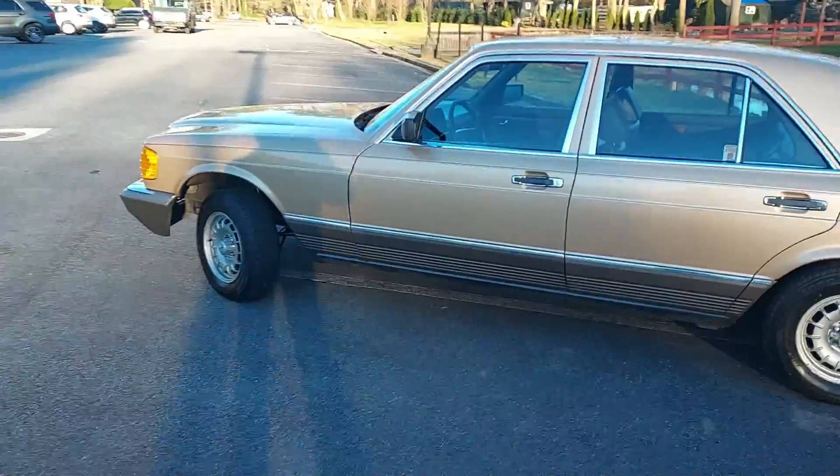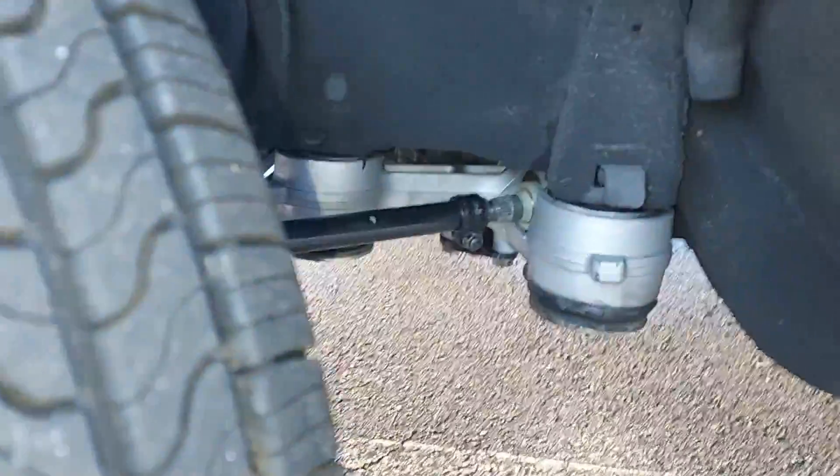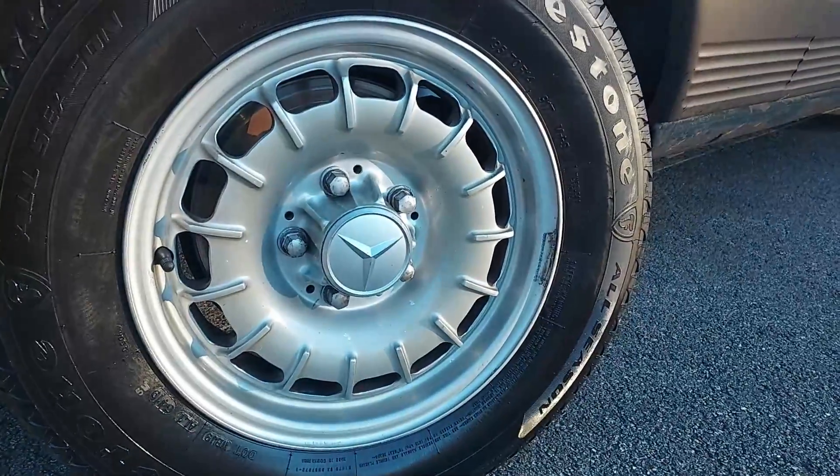Look under here at the suspension — everything's brand new under there. I did not cut any corners. Look at the wheels on here — I did not refinish those, those are the original wheels.